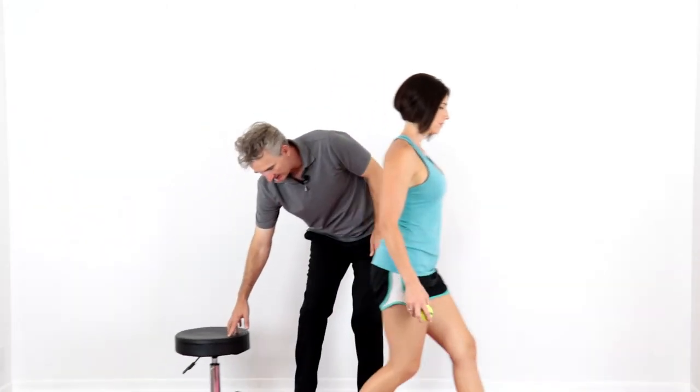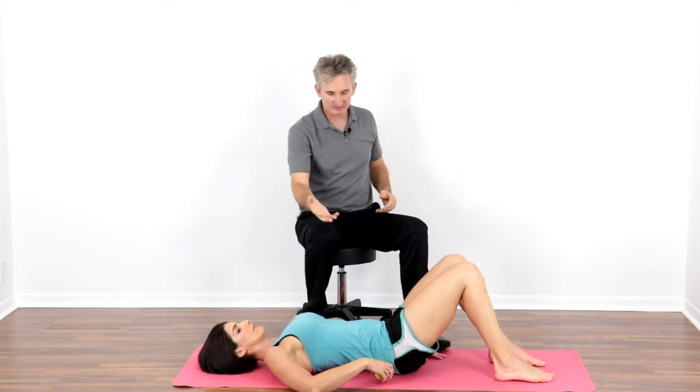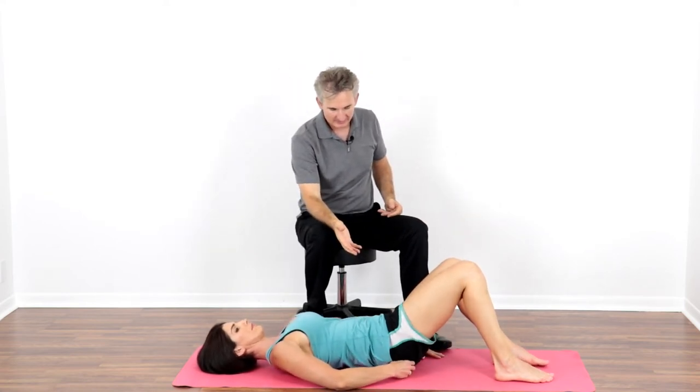If you don't have that internal rotation, aches and pains can result and you can lack performance. One of the easiest things you can do to increase internal hip rotation is massage the hip rotator muscles, which lie on the backside of your butt. These muscles run from the spine and pelvis to the outside of the upper leg, and when they're flexible enough they enable the hip socket to rotate internally — which is what's needed for tennis.